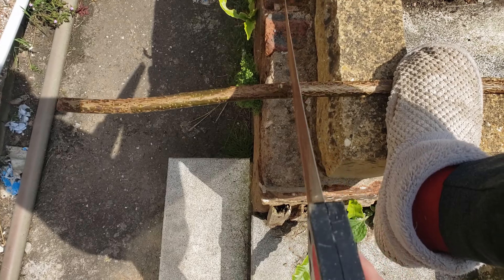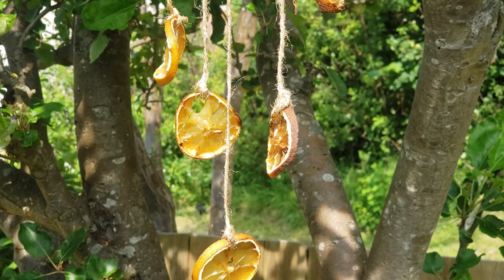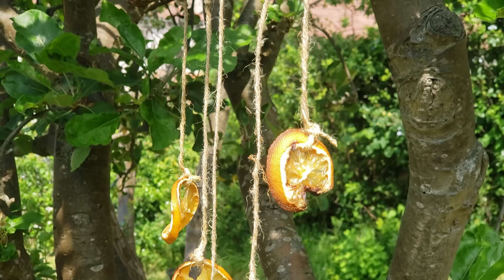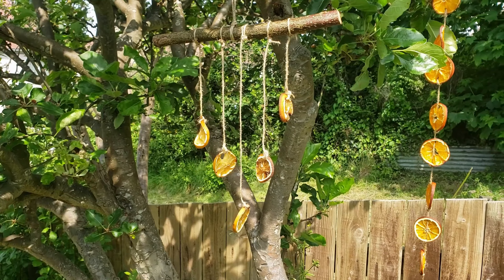If you fancy making a different kind of decoration and you happen to have a branch, I chopped mine off my apple tree because it needed trimming and I tied slices at random lengths to the branch and made a little hanging chime, which I thought was really sweet — just a little extra something. And there you have it: two very cheap decorations for Litha. How are you celebrating the summer solstice? Let me know in the comments and I'll see you there.